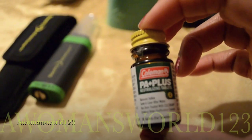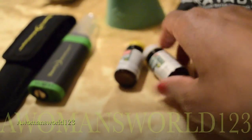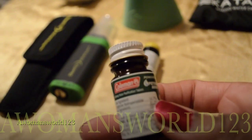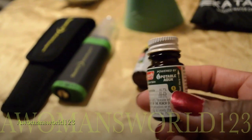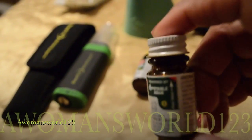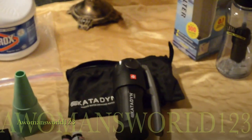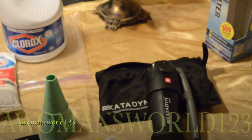And then you have the Coleman PA Plus neutralizing tablet and the drinking water purification tablet. So those are right there, and these are some of the methods I use to make water safe.